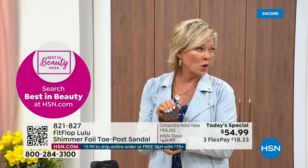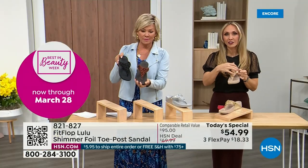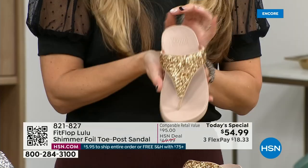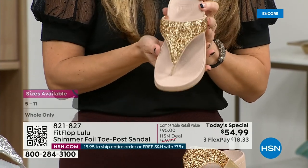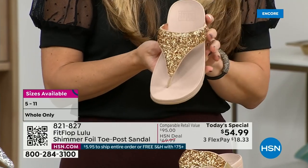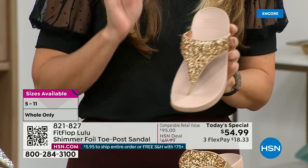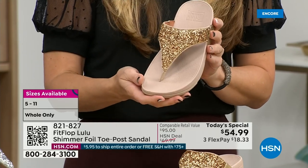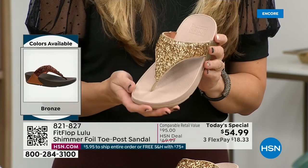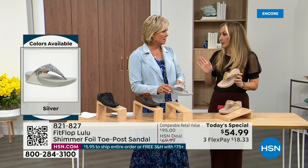Bronze is a killer color — it's my favorite, it's so pretty. All this foil and the glitter you see, there are different gauges; it's very multi-dimensional. So it's beautiful and shimmery, but it's not over the top. FitFlop does have a couple of pairs of shoes that are just razzle dazzle, but this to me is a neutral with a little bit of pizzazz. You could dress this up or dress this down.